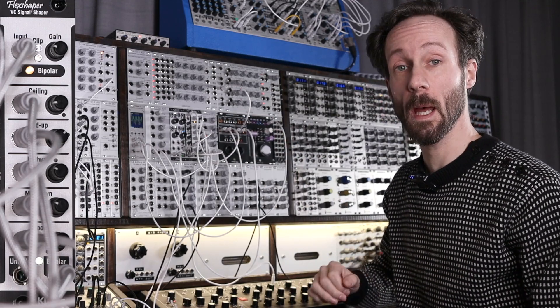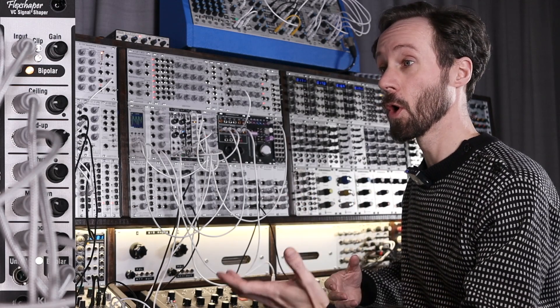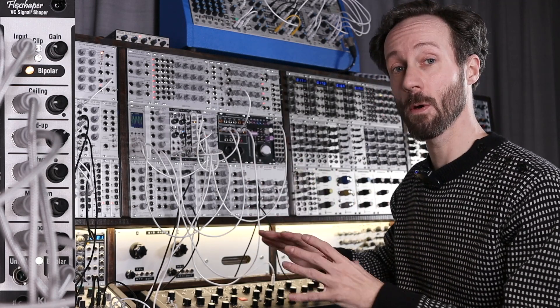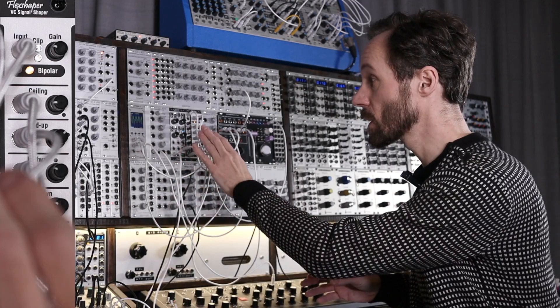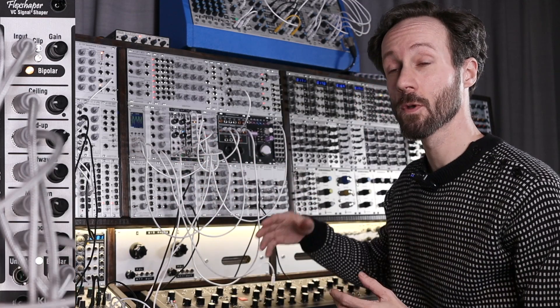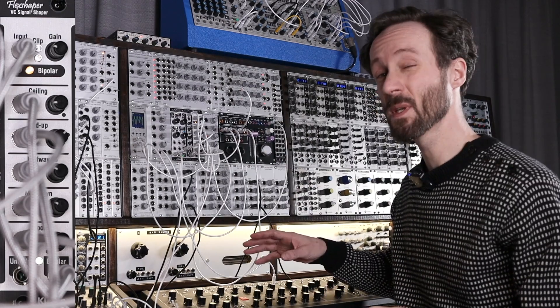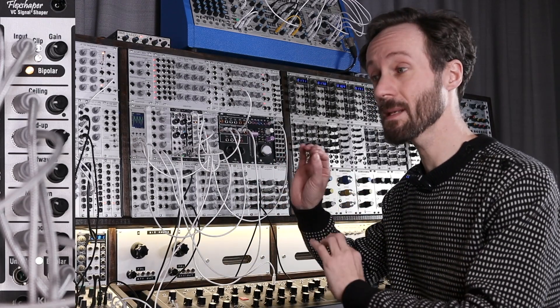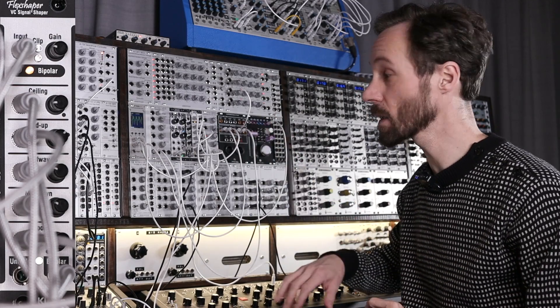Or you can input a control voltage — whether it be an LFO or any other kind of control voltage, even audio rate — and you can dynamically control the position of that level. So it kind of maps the waveform and then you can move those points. You get five points, like I mentioned.